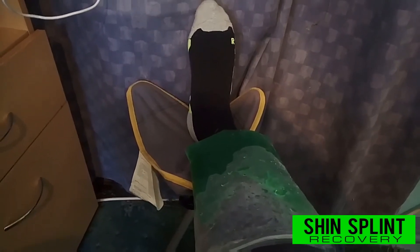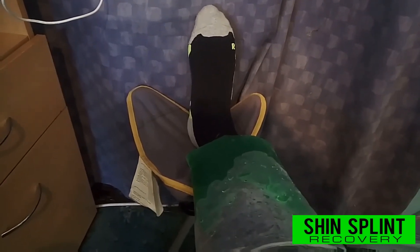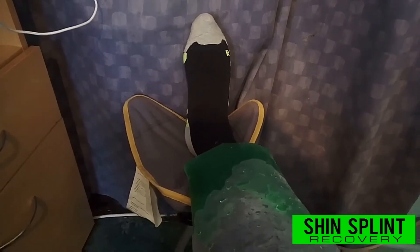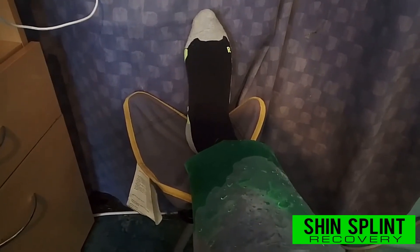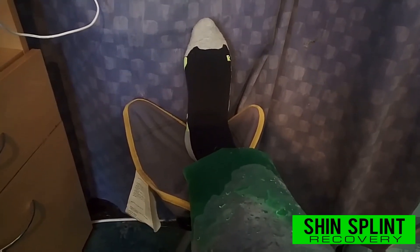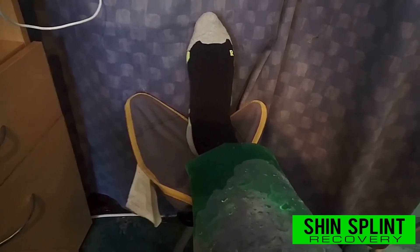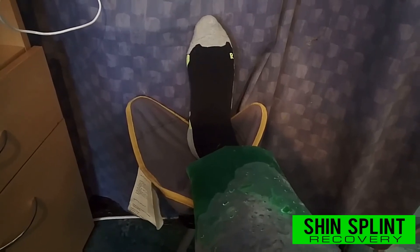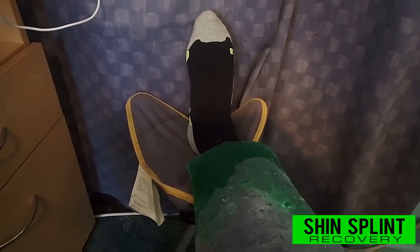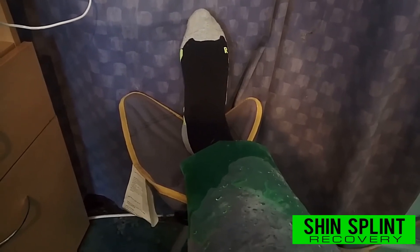This morning I went to Decathlon Eastlands again and spoke to Howard, a shop assistant there. He said the next time I run to try rock tape. My friend on Facebook also recommended it. It's got a few different names — rock tape, or at Decathlon it's called kinesiology tape. Howard said there's a certain method of putting it on, so I'm going to look it up on YouTube. I'm only going to use it on my next run — it's only day one and I've got four more days rest, then on day six I'm going to try running half a mile on trails.